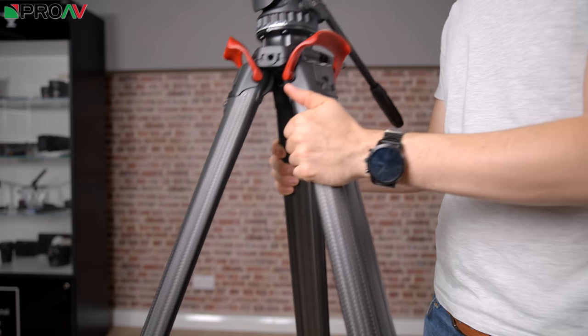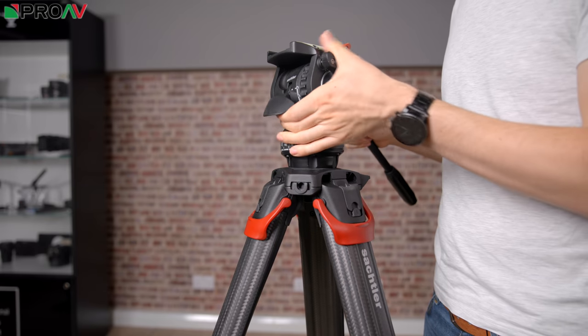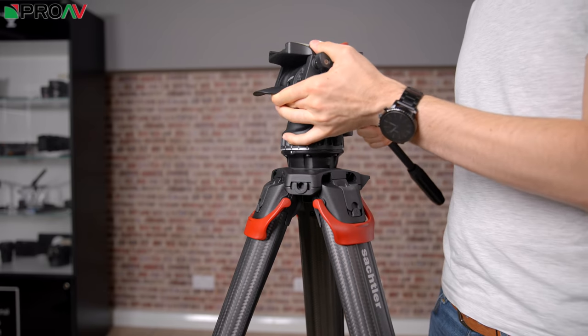With this lever and the Flowtech legs, readjusting your tripod is all done from the top, and it's really quick, convenient, and easy.